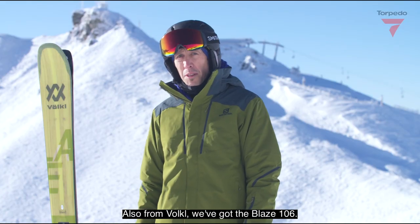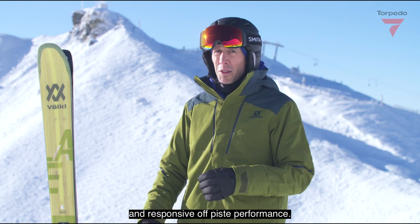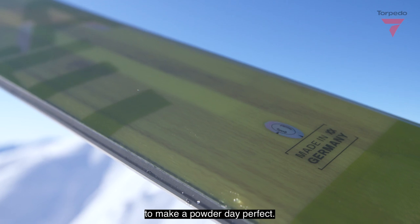Also from Völkl, we've got the Blaze 106. It's a new era of ski with a great freeride feeling and responsive off-piste performance. The Blaze is playful, agile and manoeuvrable and very, very light, providing all the lift to make a powder day perfect.